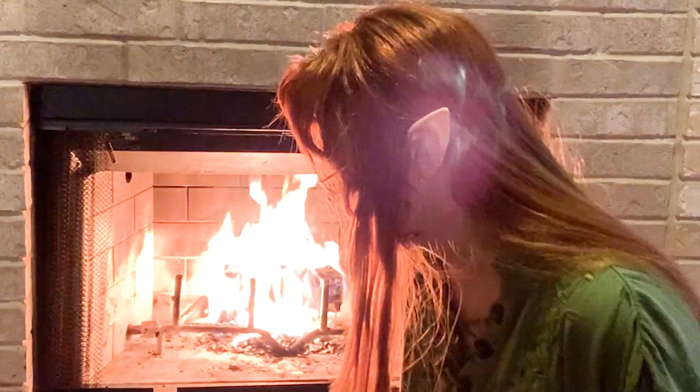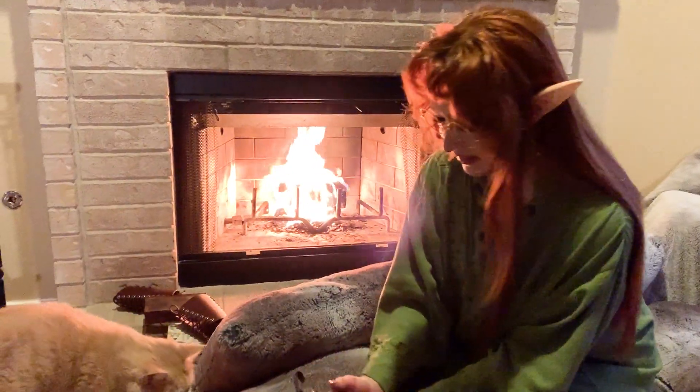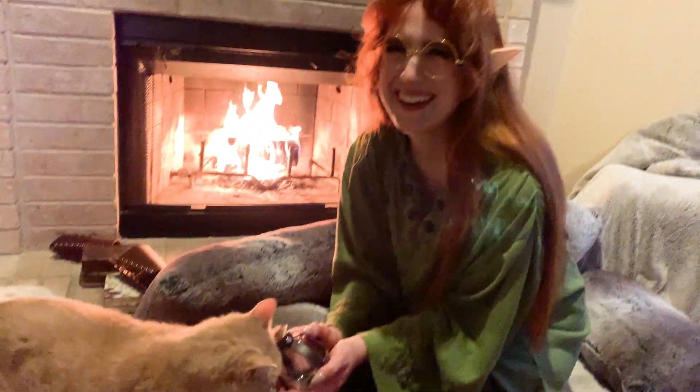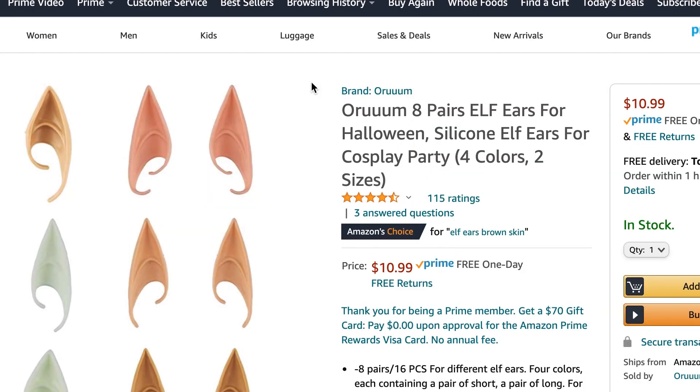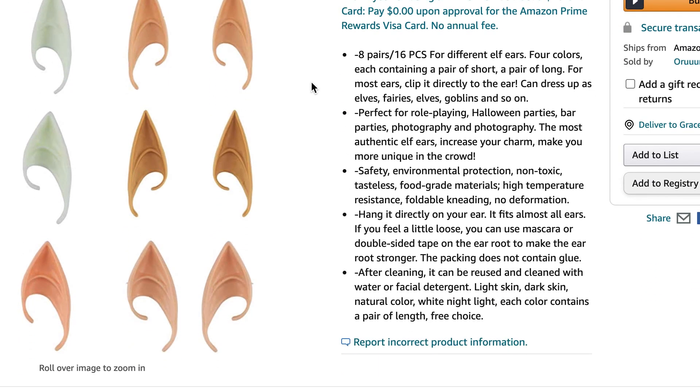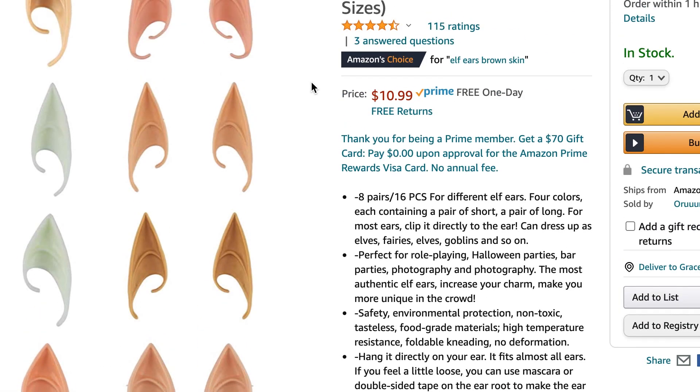Just as a comparison, here's what they looked like before being painted. You couldn't tell that much of a difference head-on, but if I turn to the side you'd really be able to tell that they just didn't match my skin tone at all. You can get different skin tones of these ears, but honestly there's not a lot of tones to choose from, which is a real bummer.